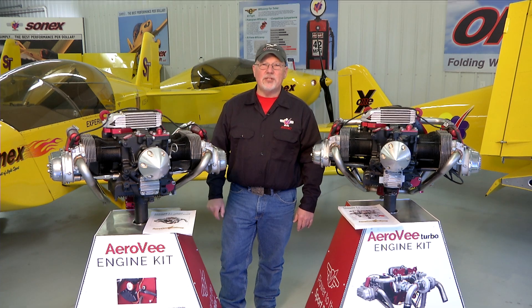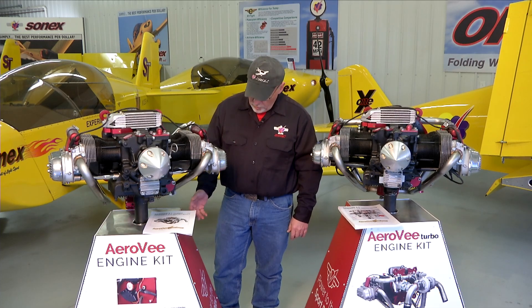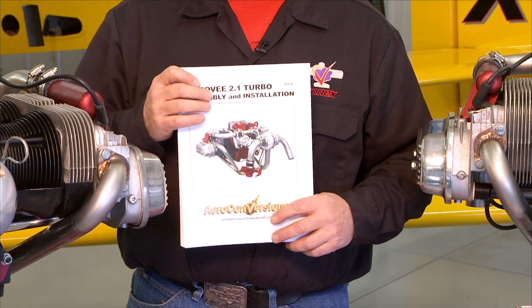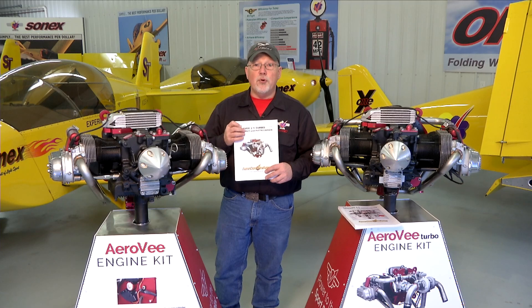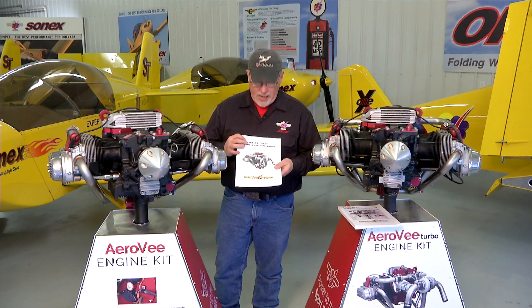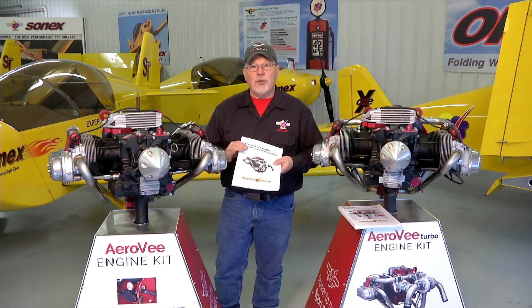Hello and welcome to the AeroV engine assembly video series. I'm Joe Norris at Sonex Aircraft LLC. In this series of video segments we are going to walk through the assembly of an AeroV engine, following the sequence called out in the AeroV assembly manual. The manuals get updated much more often than the video series, so if there is a case where the manual and the video series disagree, your manual that came with your engine is the guide for you to follow. We hope you enjoy the video series and putting together your AeroV engine, and we look forward to seeing your airplane flying.